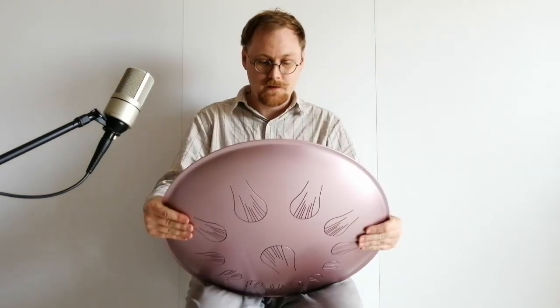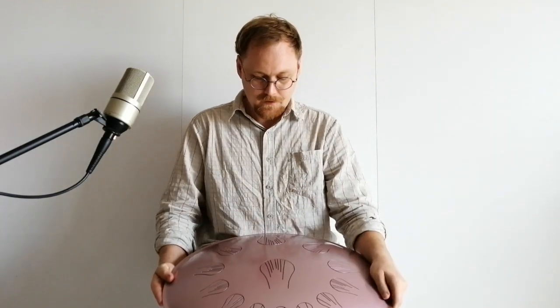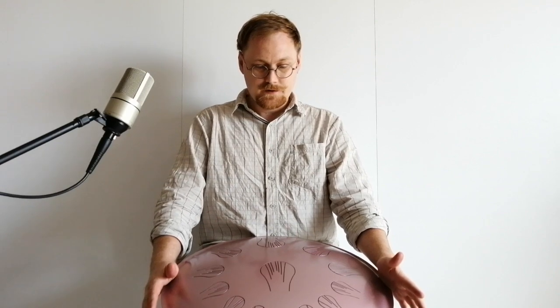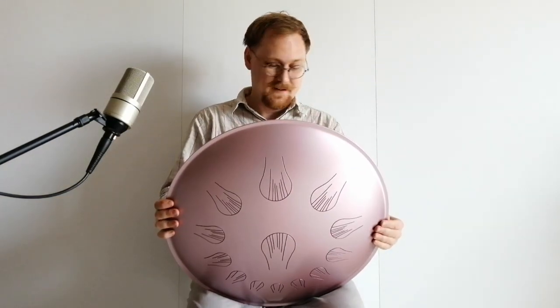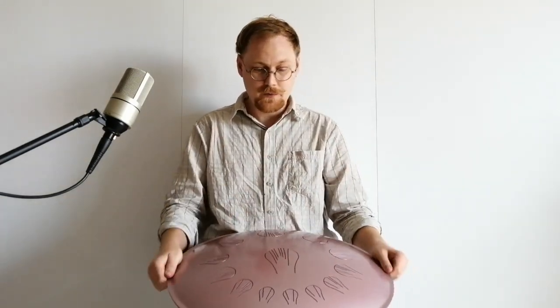Hello everyone, this is Big Original Pulsar, and today we finish it. This is a G2 Aegean scale with 13 notes. This scale is tuned to 432 Hz, and this is a very nice instrument for sound healing. This instrument is built for sound healing. A new pickup is installed here of course, and you can listen to the sound from the microphone and from the pickup together.